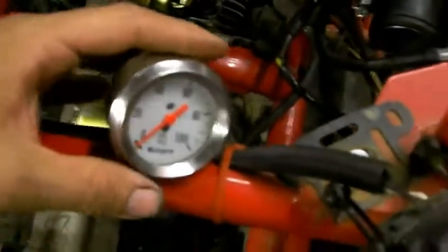So there was 10 or 15 pounds of oil pressure at idle. That should be plenty to feed the turbo.